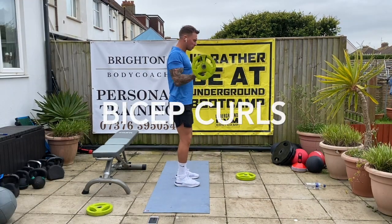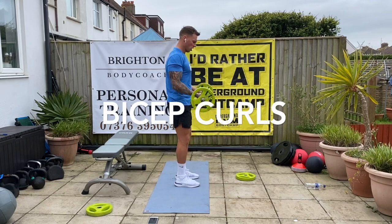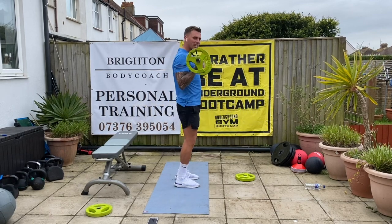Hands over — bicep curl. One, two, three, four, five, six, seven, eight, nine. One more. Ten. Good.